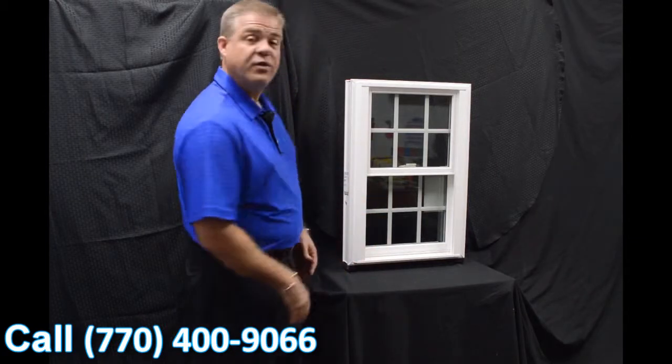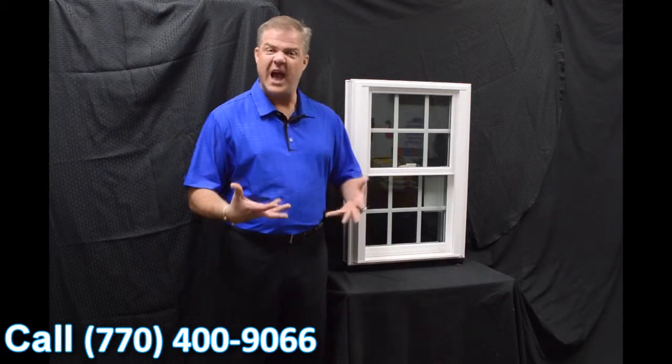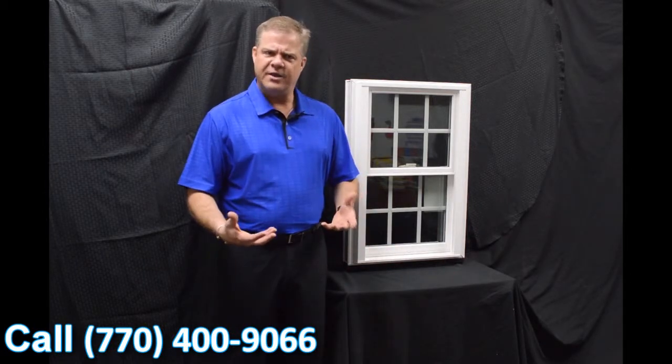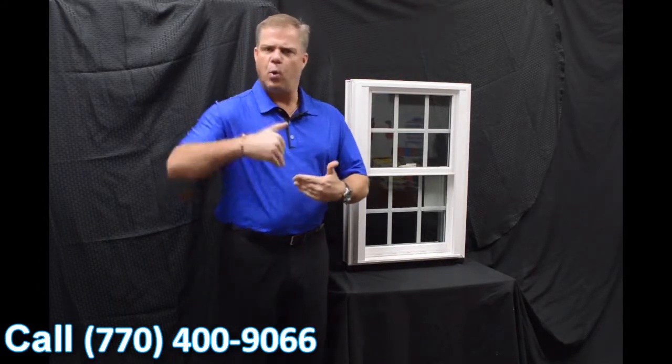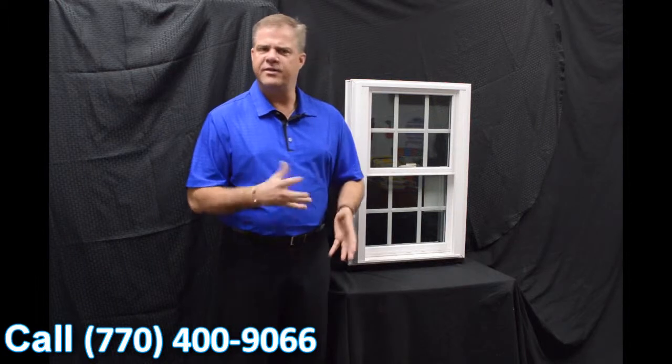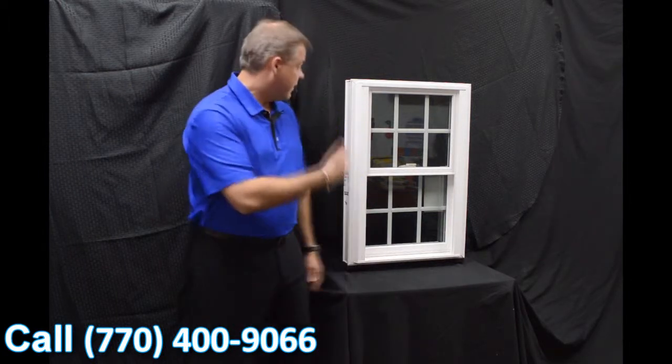As we get into the exterior of this window, one thing I wanted to point out is that this window is fully fusion welded — both mainframe and sash. The great thing about that is there are no mechanical parts or pieces that are going to loosen where water or air can get inside.